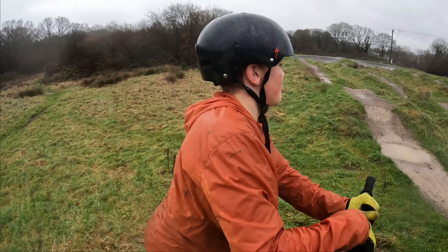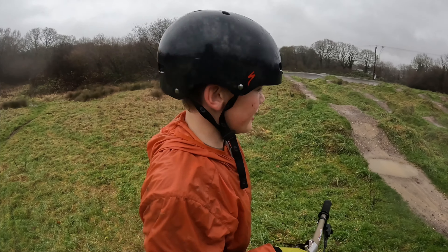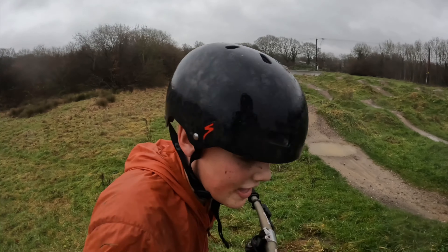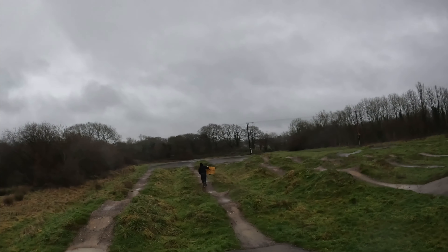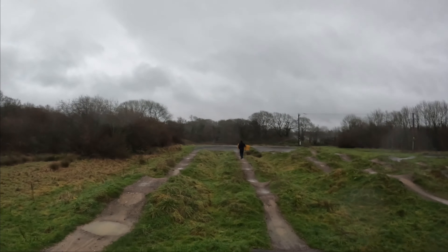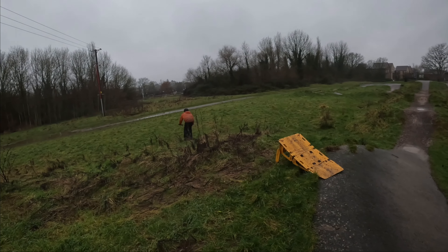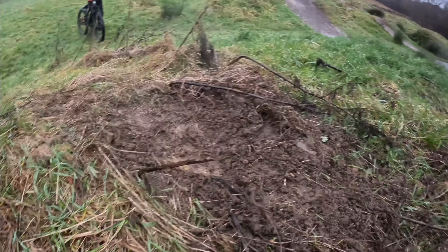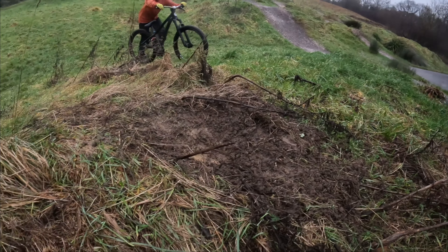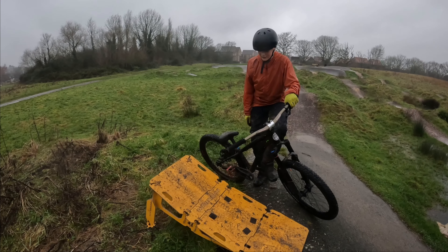I think we're going to move the ramp somewhere, probably over there. We're going to go take a look and move it. I'm going to try again and try to go faster and higher.